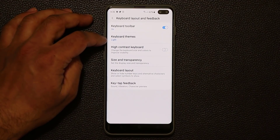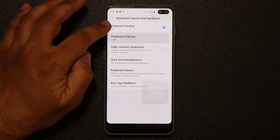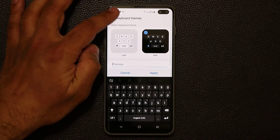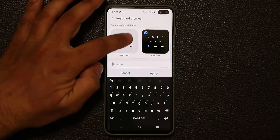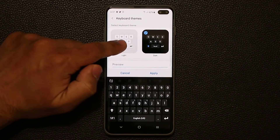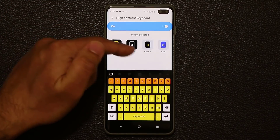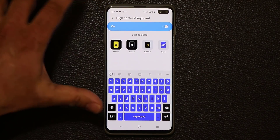Another nice feature: if you tap on keyboard themes, you can pick from a dark or light theme. You can also do adaptive theme, which will adapt the keyboard to whatever background the current app has. With the light or dark version, you can also enable or disable key borders — you get a preview right here. The light version, the dark version, and one without borders. I like borders because the keys are more clearly defined. And if you do a high contrast keyboard, you can pick all kinds of different colors and customize your keyboard as you please.